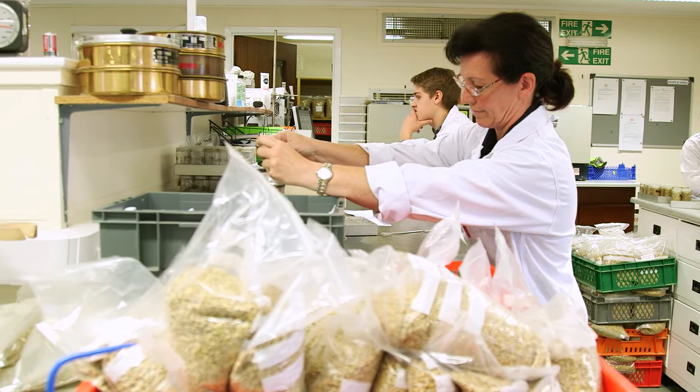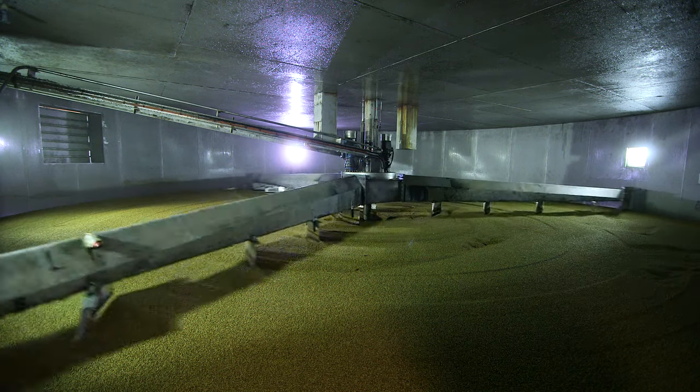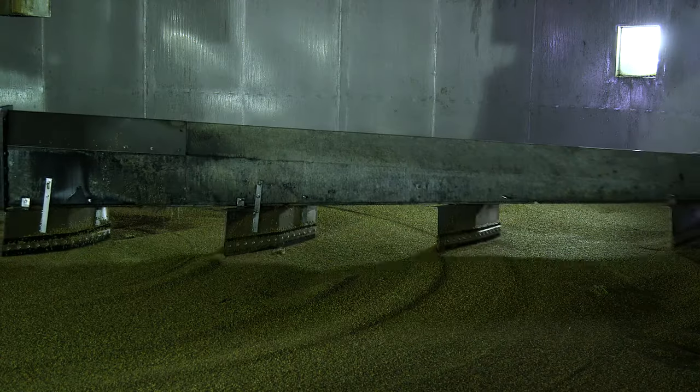When we come to make a batch of malt, we will select the appropriate barley for that specification of malt and a set tonnage will be run to the production unit. The three key stages in the malting process are steeping, germinating, and kilning.